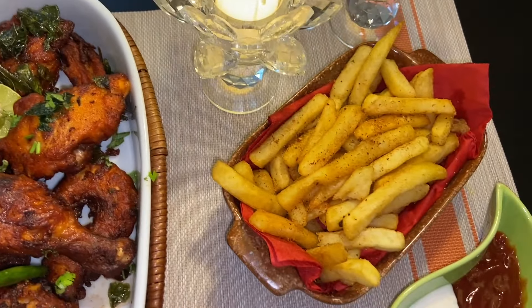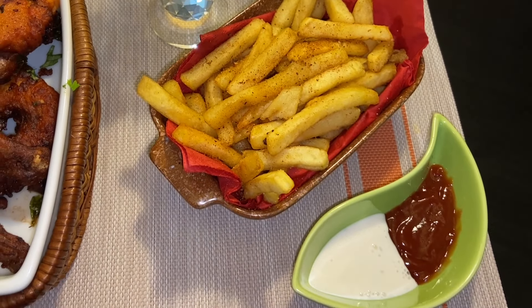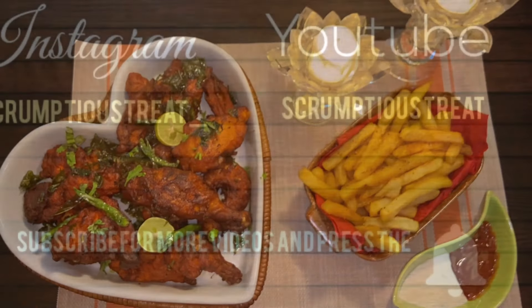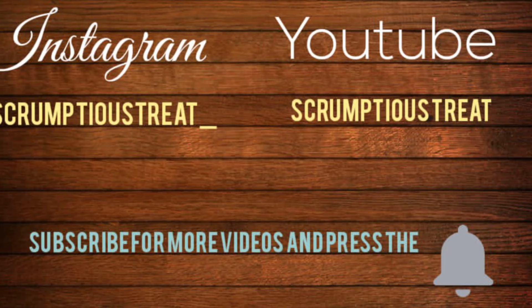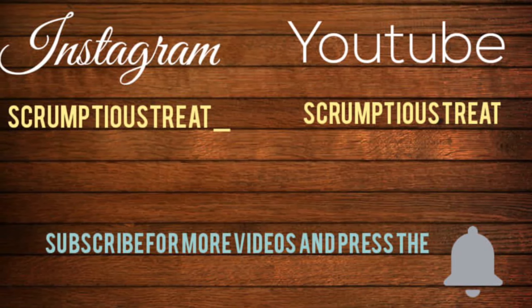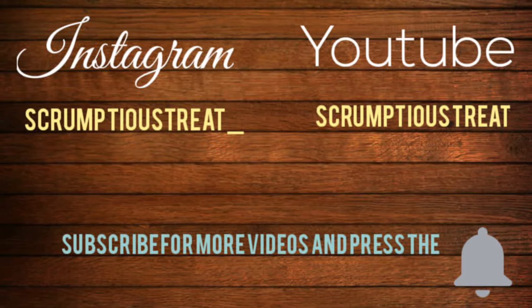Stay tuned for a boneless Chicken 65 recipe coming to your screen next week. Hope you enjoyed watching this video! For more such recipes, do subscribe to my channel, like, comment, and share with your friends and dear ones. Don't forget to press the bell icon to watch my upcoming recipes first. Thank you!